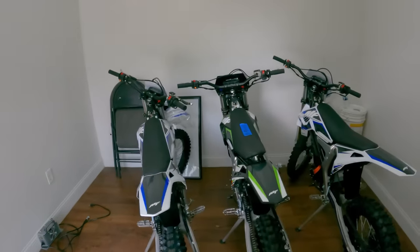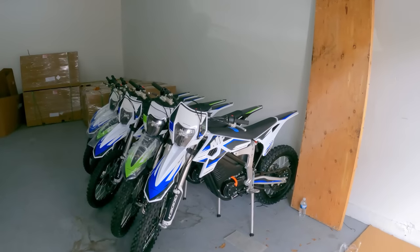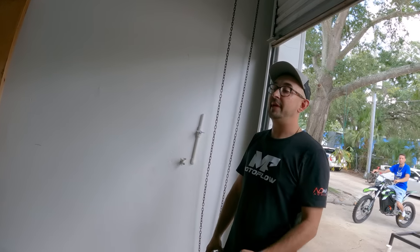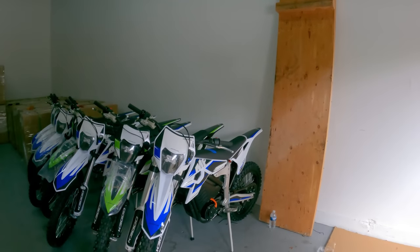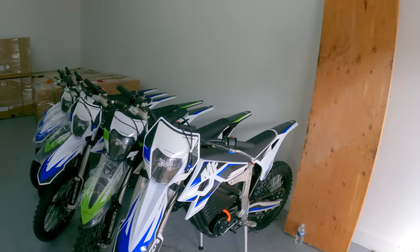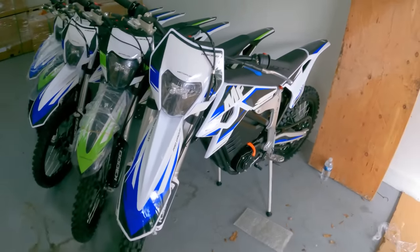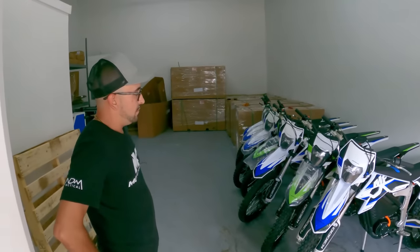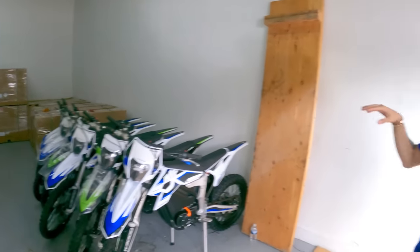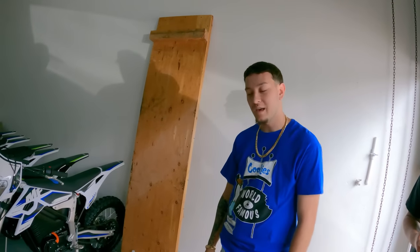Oh my god, they've got all these bikes in here — that's crazy! Right now they come in blue and green, but they come in seven colors and you can change the color pretty much. This is the Motoflow K3000. They'll be shipping them to people eventually — hit up motoflowusa.com. This is just the start — they're talking about side-by-sides, mopeds, street bikes — everything all electric.